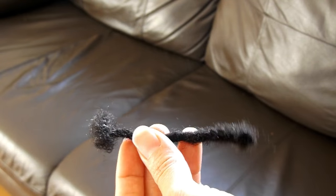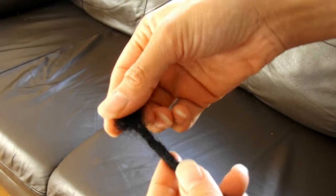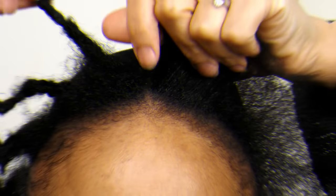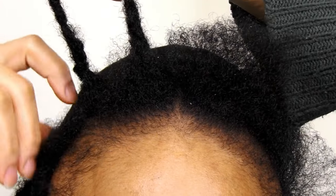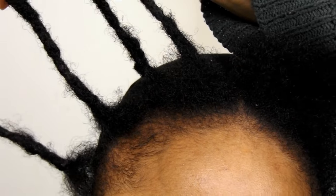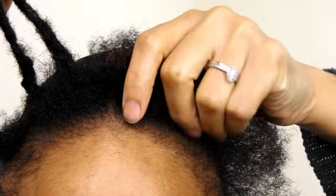I'm actually happy that I held on to my old locks as they certainly came in handy. I've already attached the first four locks as a guide to myself in regards to how big I wanted the sizing to be and also as a test run on reattaching.